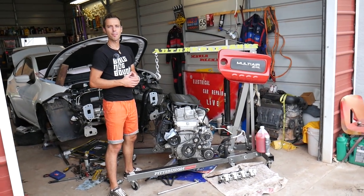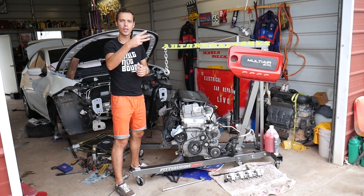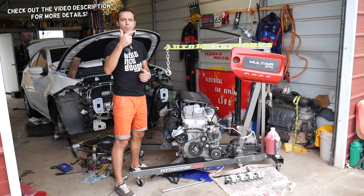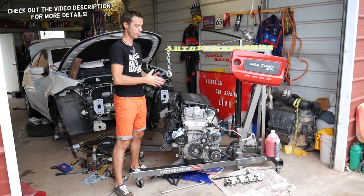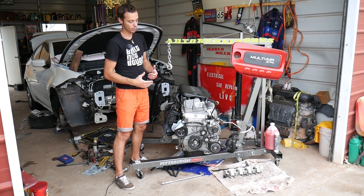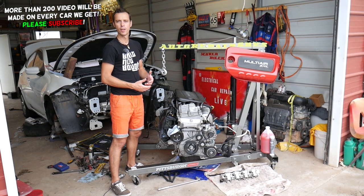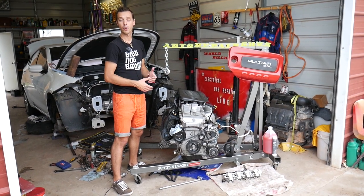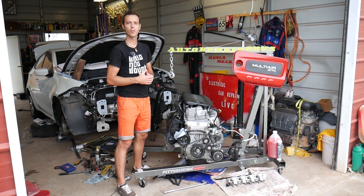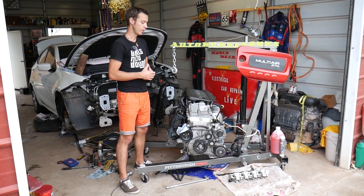Welcome back to Electrical Car Repair Life. If you have a Chrysler 200, Fiat 500, or Dodge Ram Promaster with a 2.4 multi-air engine and you have an oil leak from the timing cover, or you need to remove the timing cover to replace a timing chain tensioner, guide, or timing chain, we'll explain what needs to be done from start to finish to remove your timing cover and reseal it.